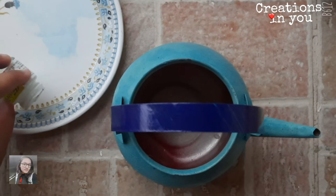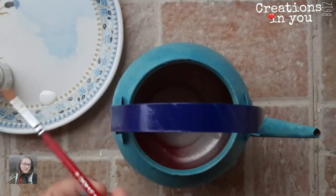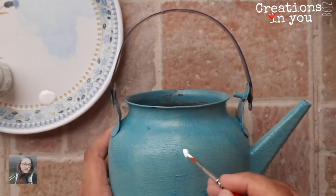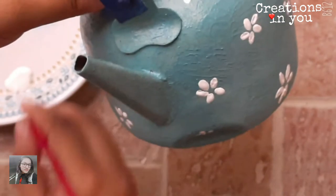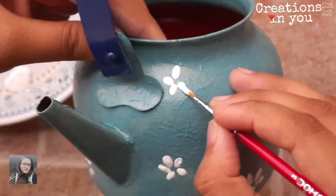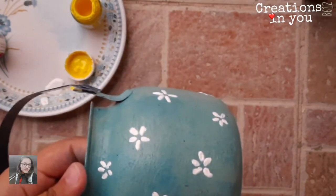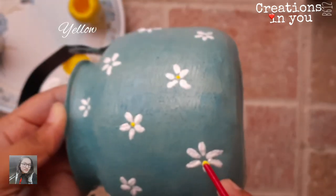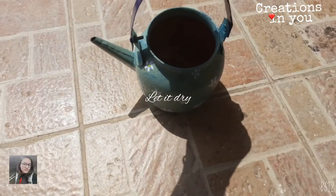When it is dry, let's paint flowers using white color. Follow the simple technique to paint the flower. Once done with painting flowers, keep the kettle in the sunlight to get a bright shine.